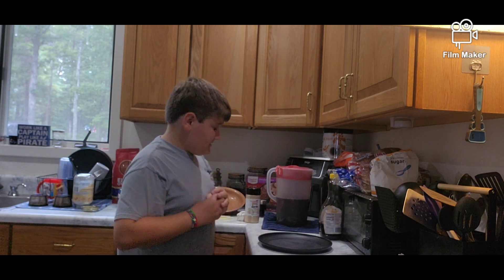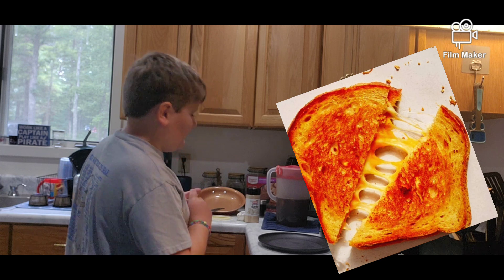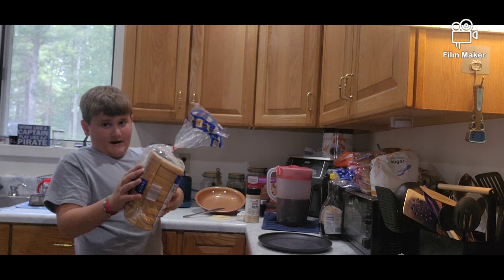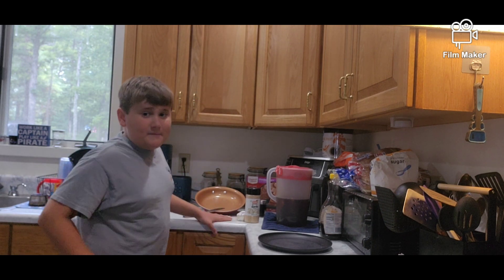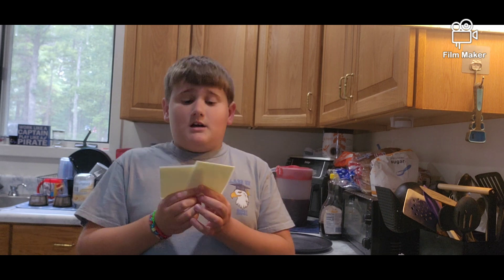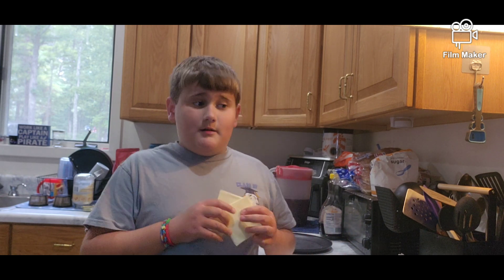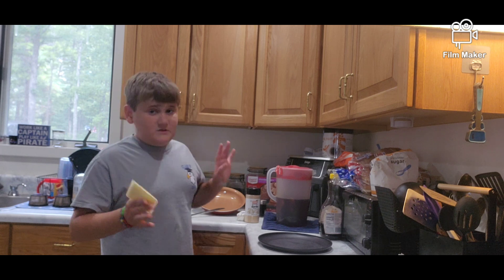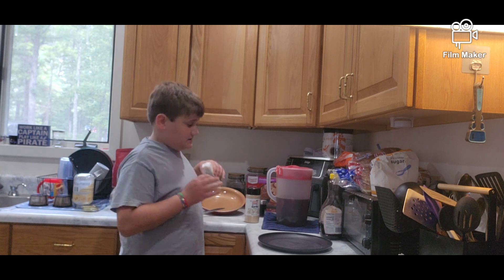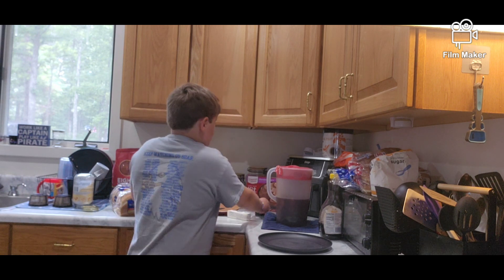Hello everyone, welcome back! Today we are going to be making grilled cheese. First, we have our bread, white American cheese — I use two slices to make it extra cheesy. We got white American because we just went to the store; I usually just use normal sliced cheese. We also have our pan, a knife to spread butter, and we're using butter, garlic, and salt.